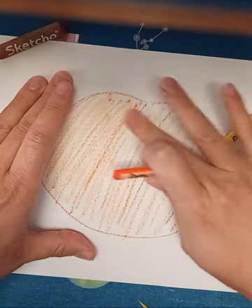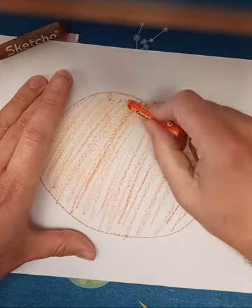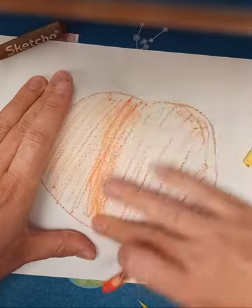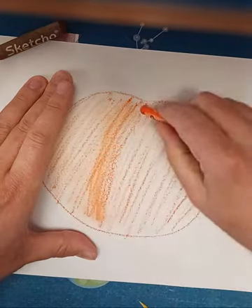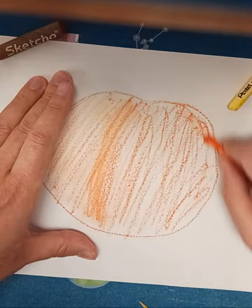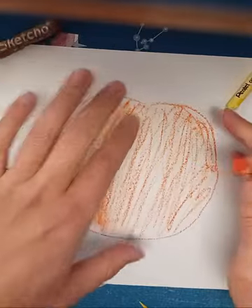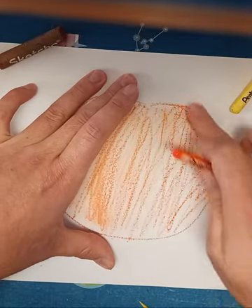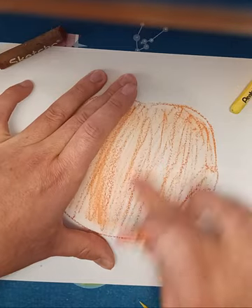If I want my pumpkin to be smooth with oil pastels, you can kind of rub your finger to get that smooth look right across the paper. If you don't want it to look smooth — if you want to pick up the texture from the paper or whatever you're drawing on — you can just not rub it with your finger.